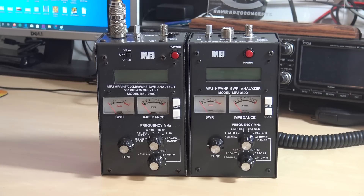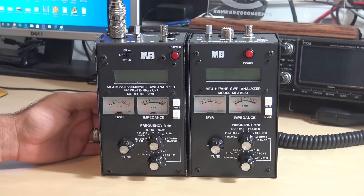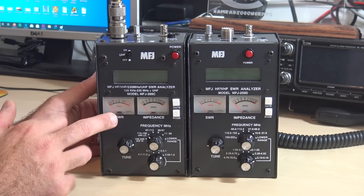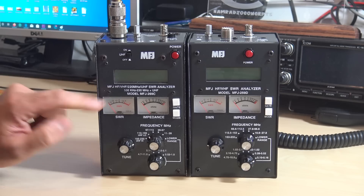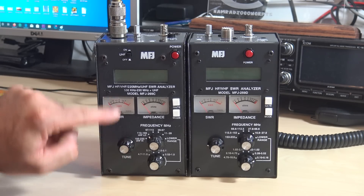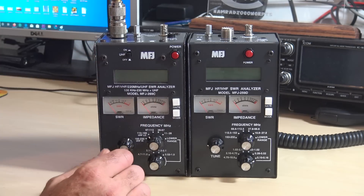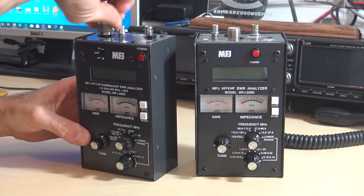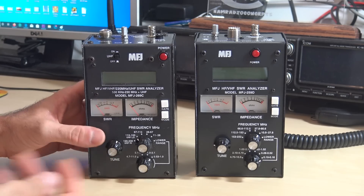All right, let's look at these side by side. They look pretty similar. I'm not going to go through all the different modes since you can check those videos on my channel. The front is very similar: power button, analog SWR and impedance meters for your SWR and ohms readings, and the same information appears on the LCD screen — SWR, impedance, and reactance of the antenna. On the top, this 259D has an SO-239, while the 269C has an N-connector because it goes up to UHF — for better accuracy at UHF and higher bands, they put the N on it.